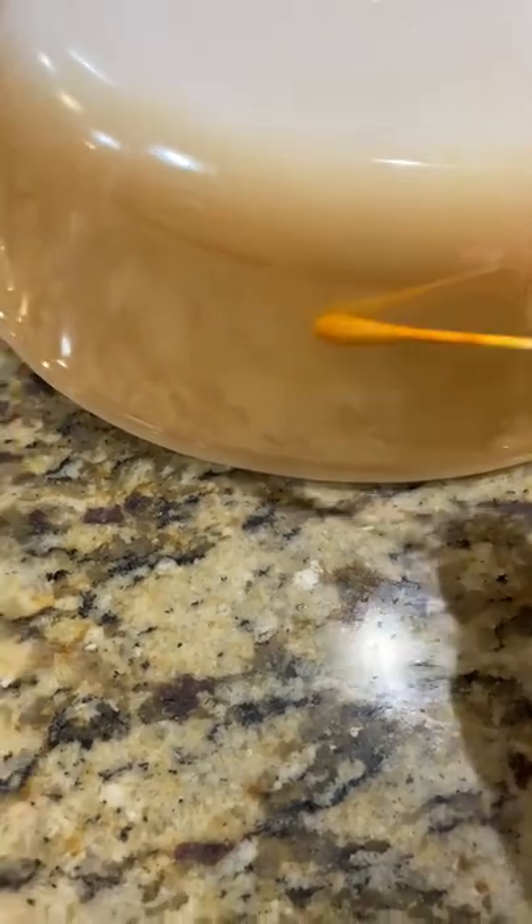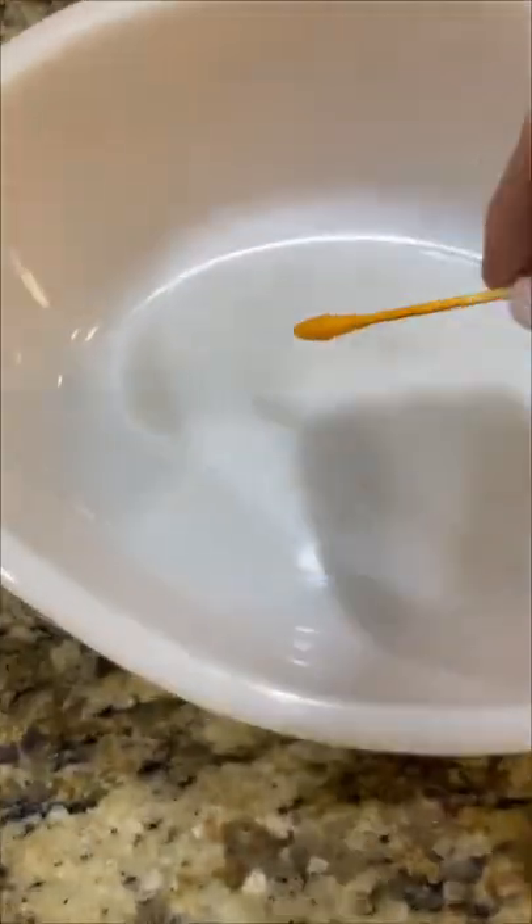What was odd was that the outside of this dish did not test positive for lead, but the interior somewhat did.